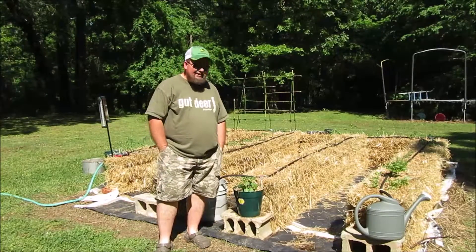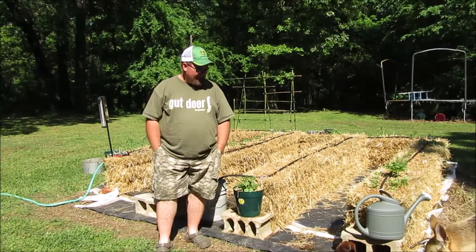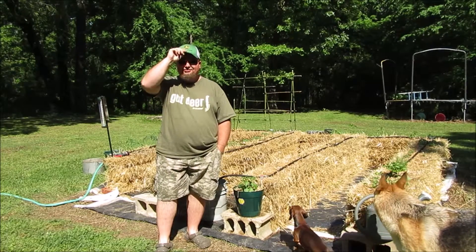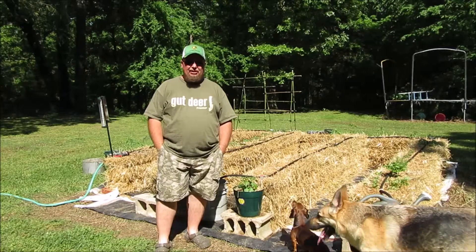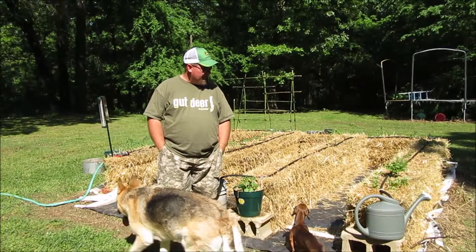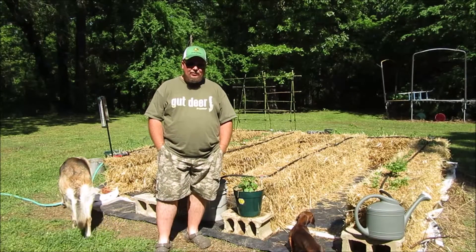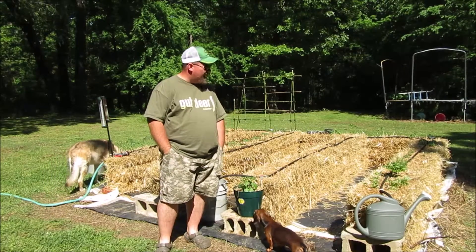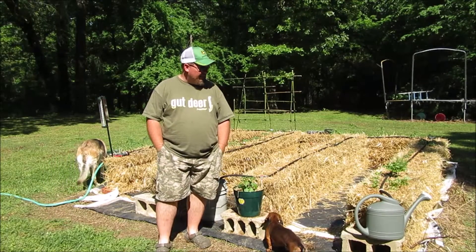We put the soaker hoses in. That's a must if you're going to do straw bales, unless you can be home all day and water every day. You better have some soaker hoses in your future. That keeps everything nice and watered. You turn them on a couple times a day, and really in 15 minutes you've got water running out the bottom of the bales.